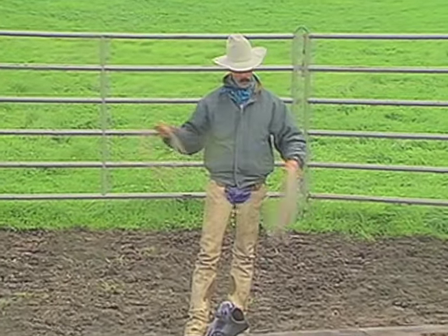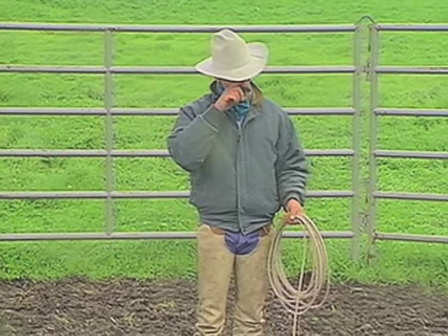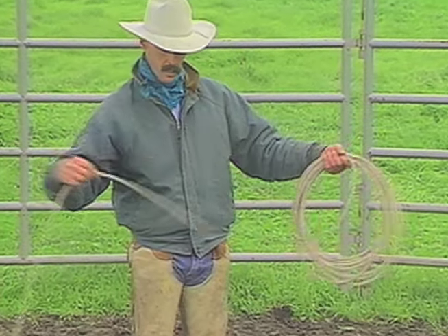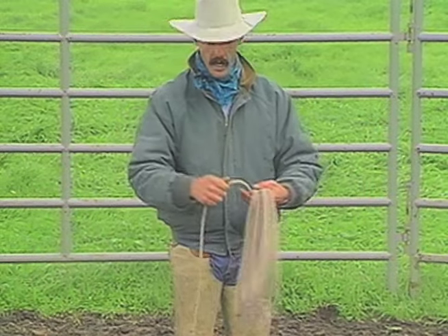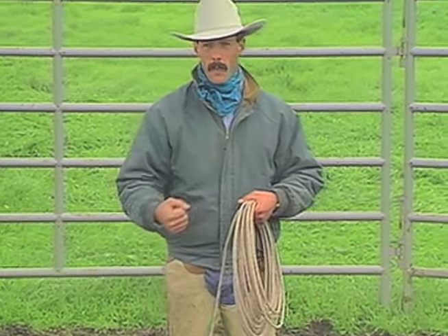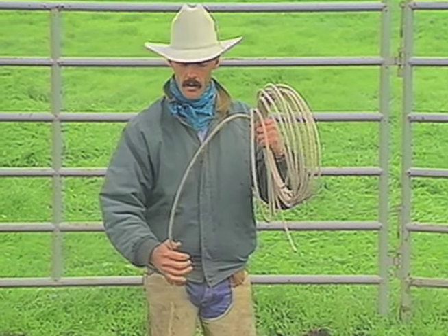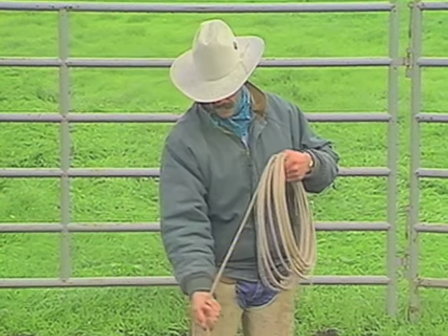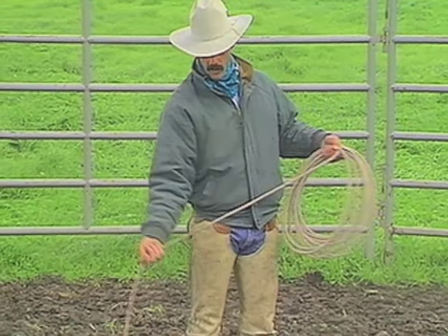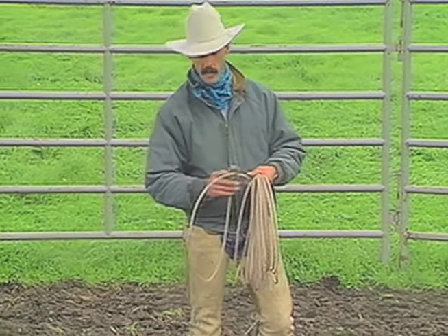Now I'll mention how to coil up a rope. There are two ways to coil it. With your thumb up is the way I like to practice coiling — you roll your wrist and put the coil back in your left hand. The reason I like this is because it's like when you go to dally: your thumb is up. If your thumb was down like this, you'd get that hung up in the horn and lose a thumb. Those are the two ways to coil up the rope.